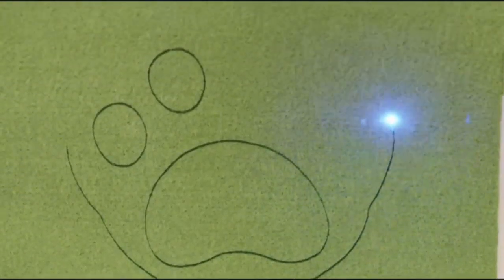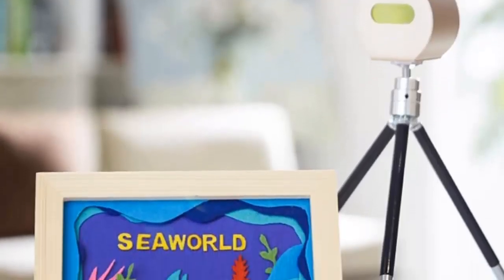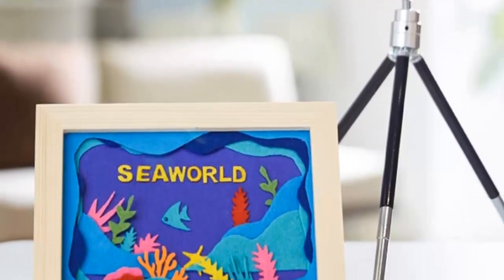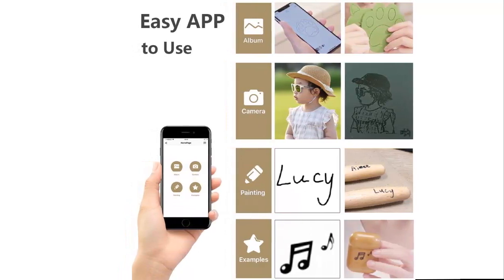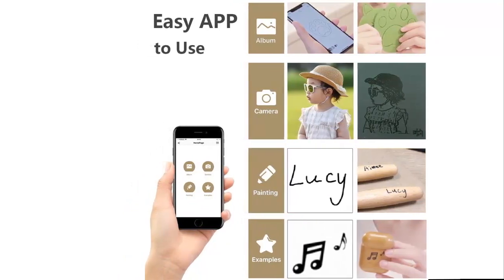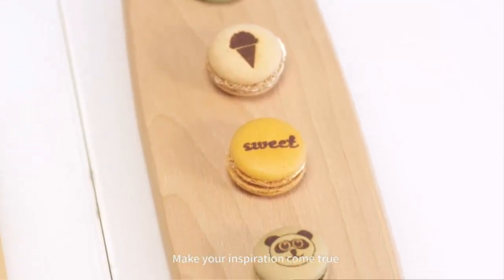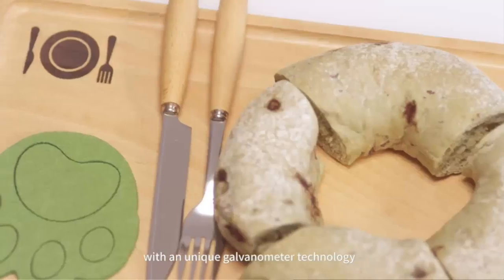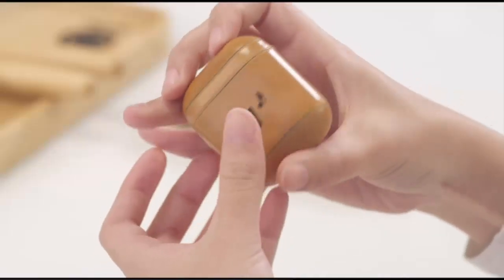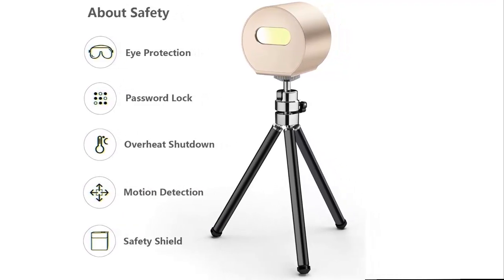Compact design: the LaserPecker 1 is very small — only 2.6 × 2.4 × 2.1 inches, weighing 6 ounces, and can be mastered in one hand. It is a real handheld laser engraving machine, perfect for entry-level creators. Durable and safe: the 1.6W laser head ensures durability, better stability, and long working time. Multiple safety features include a working warning alert, displacement auto-stop when engraving, overheating shutdown, and password entry before work. Safety certifications: CE, FCC, FDA, RoHS, CDRH, IEC 60825-1.